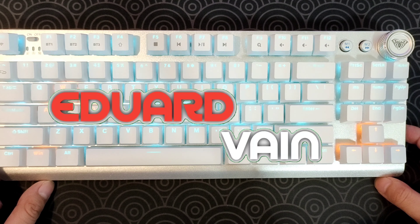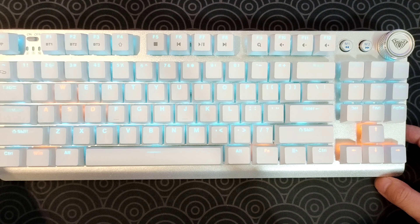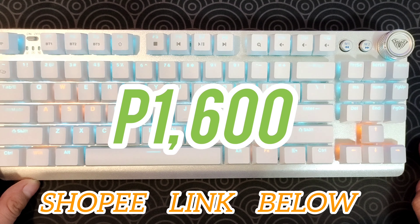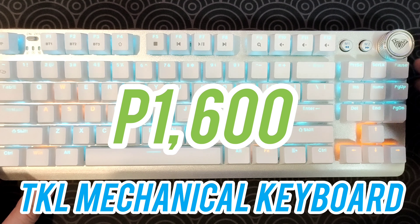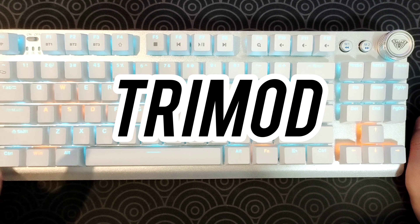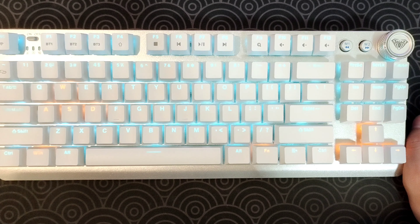Hey guys, it's me, Edward Vane, and this is Aula's newest mechanical keyboard, the F3001. This is a 1,600 peso TKL mechanical keyboard with a volume knob, and it is tri-mod, so you can actually have this wired, Bluetooth, or 2.4G dongle.